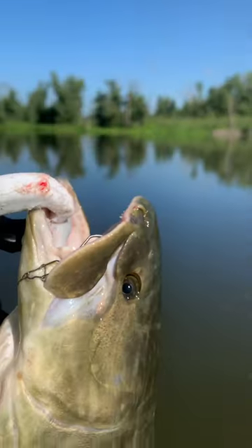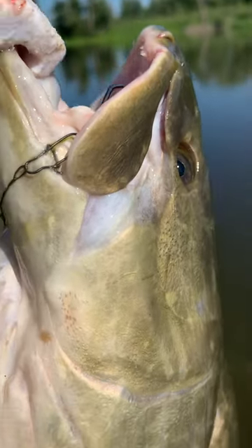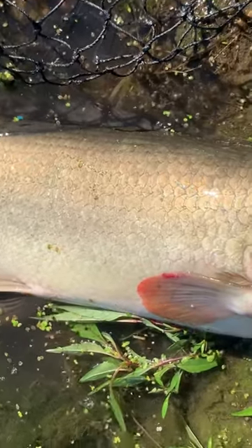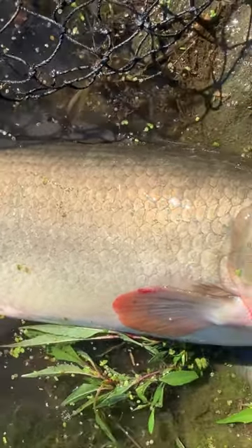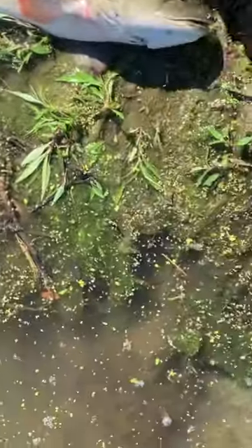About 25-26 inches I'd say. Catch and release when you can, people — like and subscribe. There he goes.